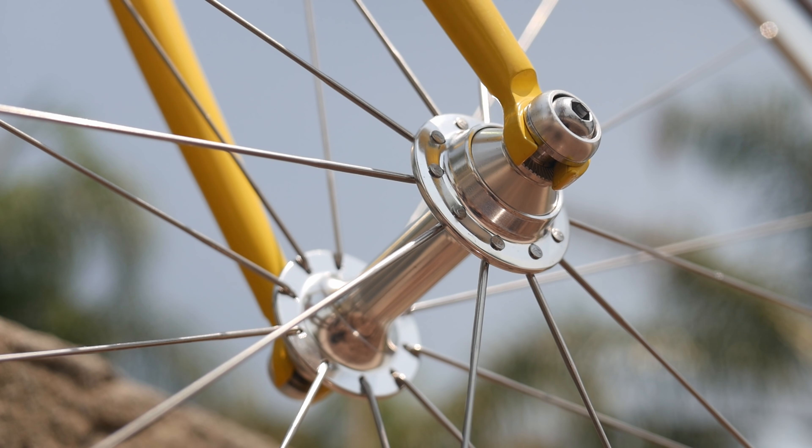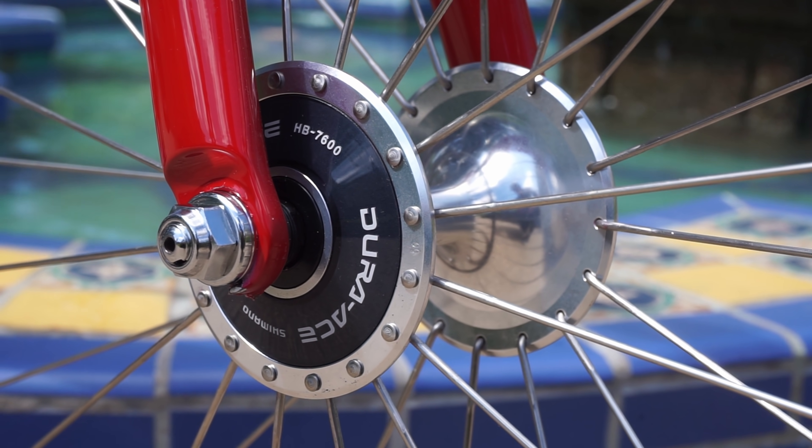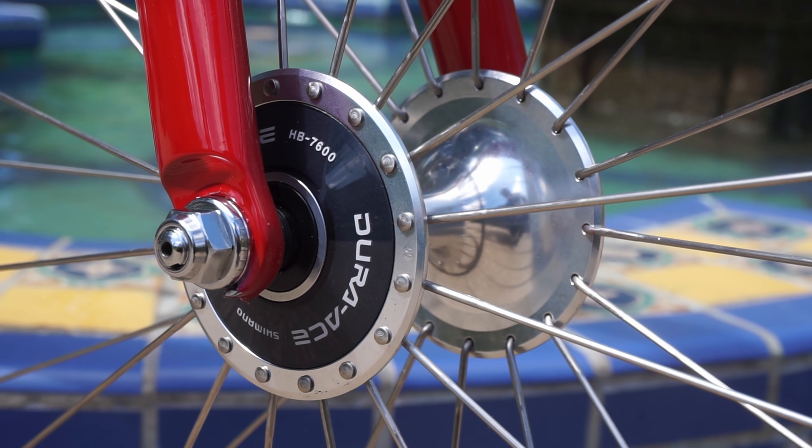For probably 99% of people, you should just go with sealed bearing components across the board. But for that 1% of people — I'm probably not one of them — loose ball bearing components may bring you an even deeper level of enjoyment to both riding and maintaining your bike. Here's the case for loose ball bearing bike parts.